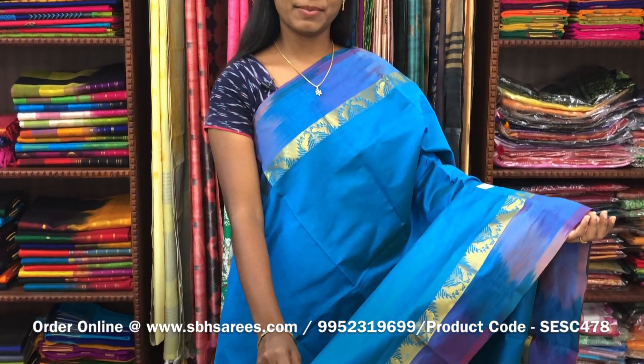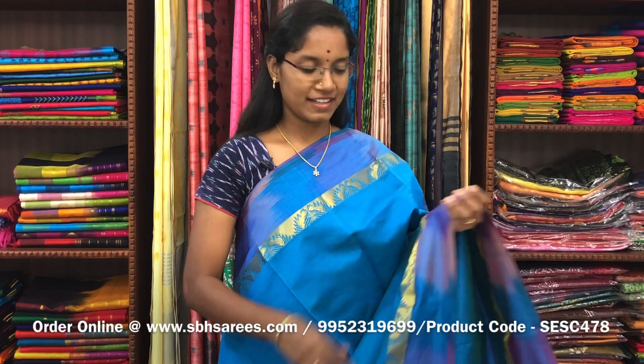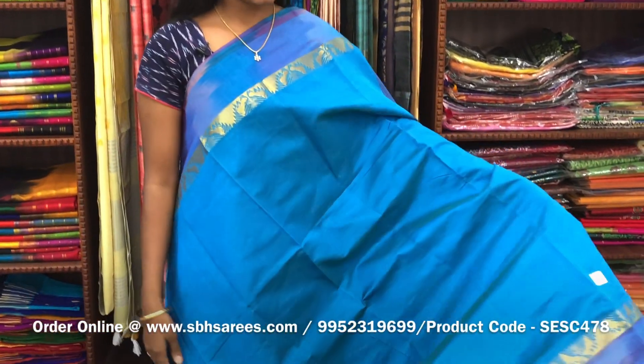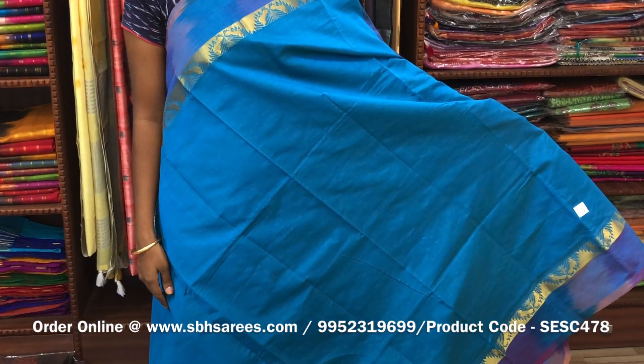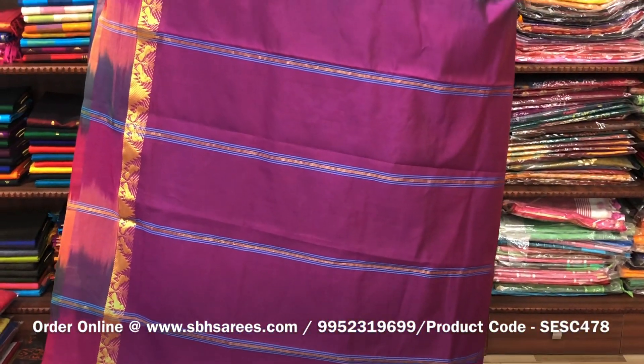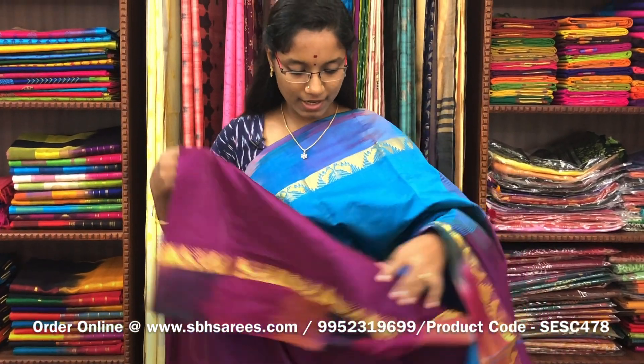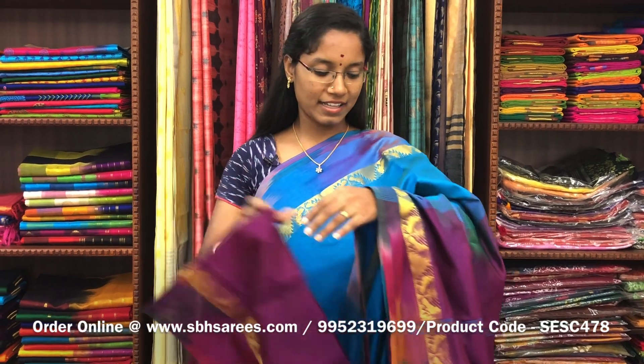There is semi silk cotton saris with peacock blue and magenta combination. In this, we have a small sarika border. On both sides of the saree, the entire body is spread in peacock blue color with a lined pallu in magenta color and a plain magenta blouse. The price of the saree is 1300 and the product code is SESC478.